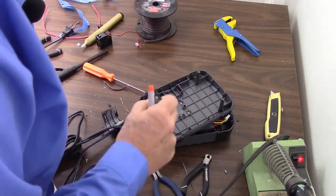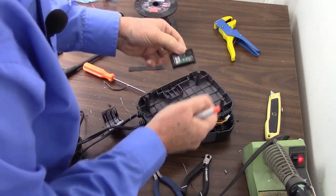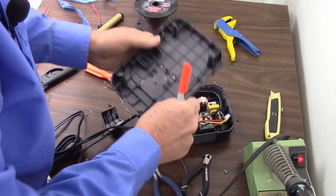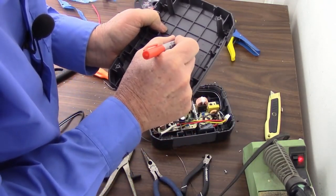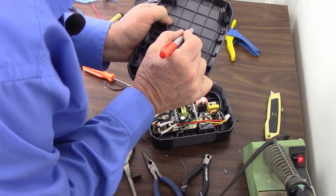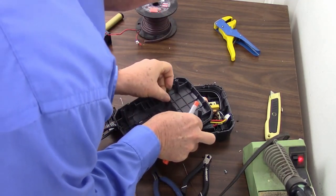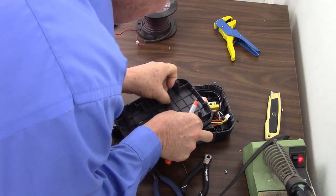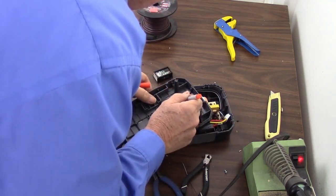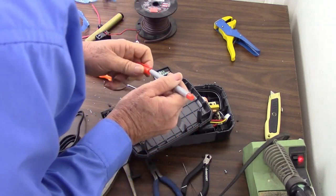Now how much overlap does that bezel have? Only about a sixteenth of an inch. So what I want to do is make some marks — just going to do it by eyeball. I'll use a piece of duct tape for a straight edge here. Okay, there's that edge.